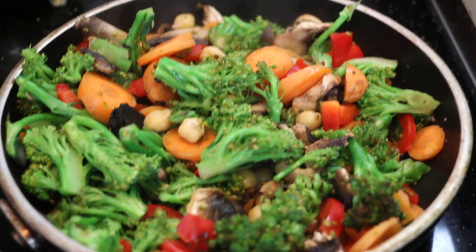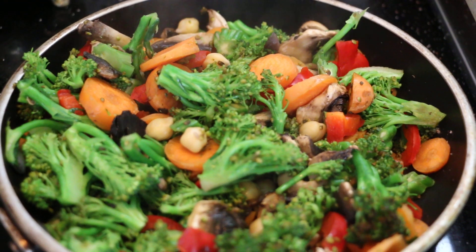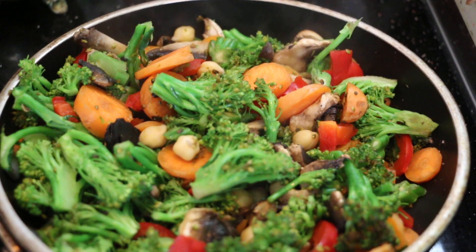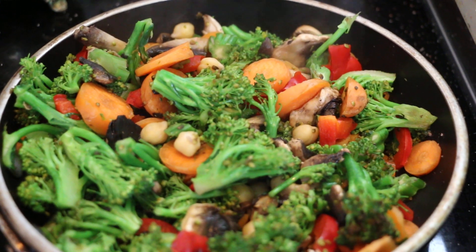You just quickly stir fry it all without any oil with a little bit of salt and it's all ready to eat. Of course you can add ginger and pepper and spices and everything you really like, as well as other ingredients.